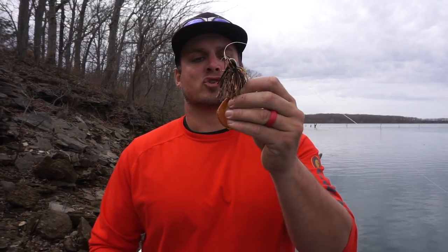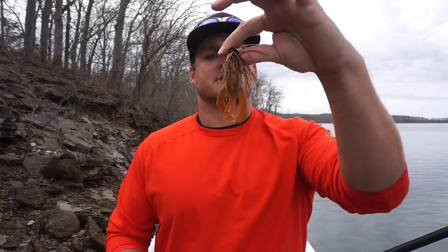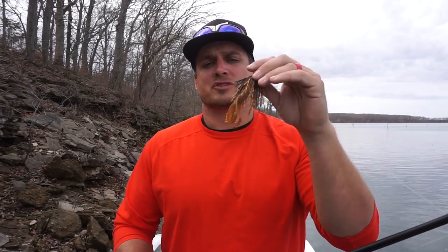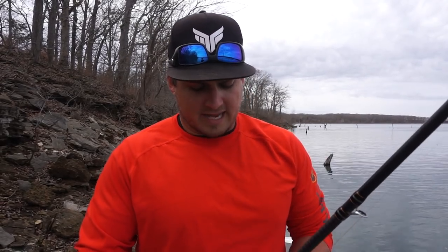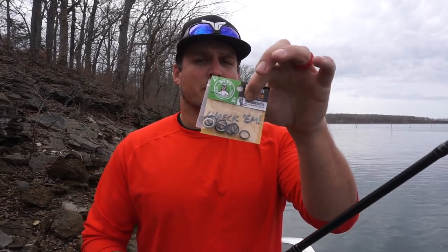Let's talk about a few things I like to do to modify this jig to catch more fish. The first thing is I change the profile up almost all the time. I'll trim that skirt just behind the hook, and then I'll cut off about an inch or so of that craw trailer. That gives me a nice, bulky profile, which I've found to be absolutely deadly when fishing a jig. Another thing I really like is this innovative product exclusive to Mystery Tackle Box — these Big O's bands.